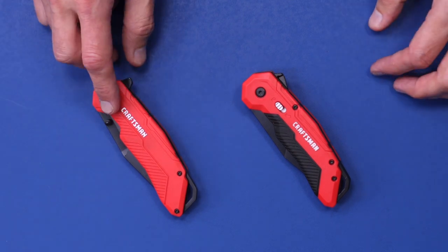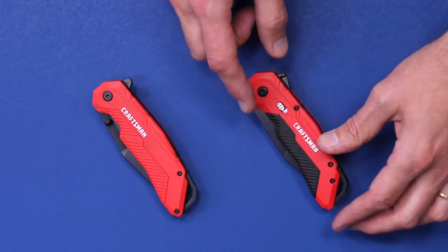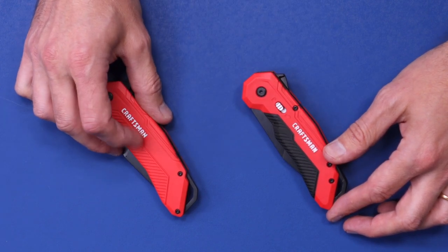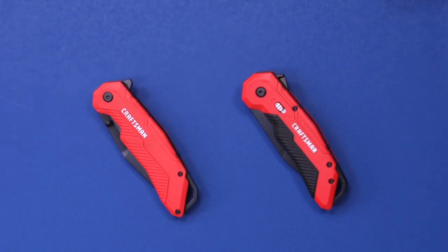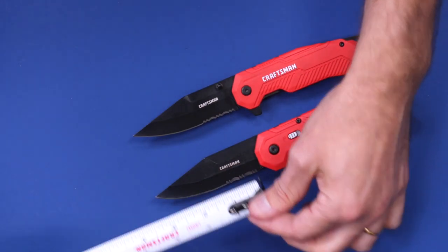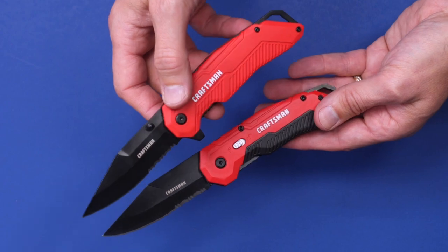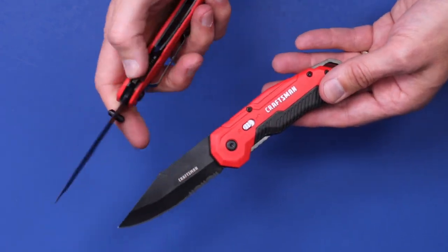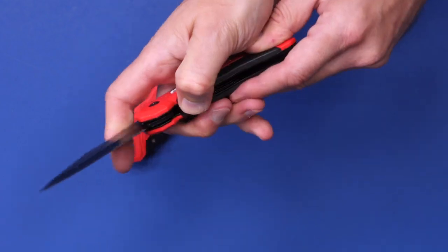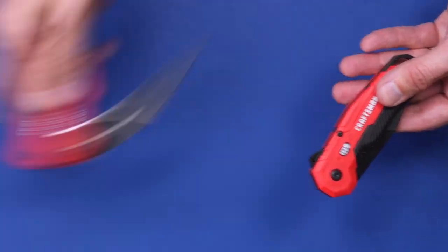Here they both are out of their packaging. The one on the left is the ball-bearing folding pocket knife. The one on the right is the spring-assist pocket knife — you'll notice it has what they call a bi-material comfort grip, just a little rubberized material on there, while the other one is a little bit slippier. They're both the exact same length and the blade length looks to be just under three and a half inches on both. The folding pocket knife has thumb studs, the spring assist does not, but both have liner locks — this piece of metal that you push to the side to unlock the blade so you can fold it back up. Both also have a notch on the back.